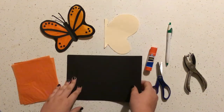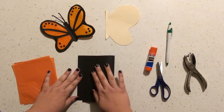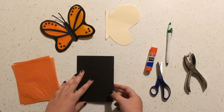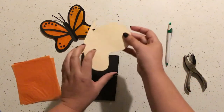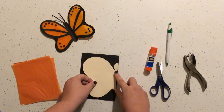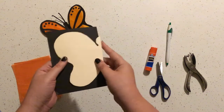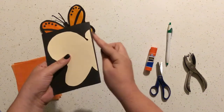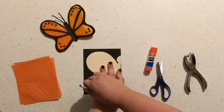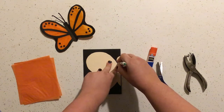Grab one of your black rectangles and fold it in half, just like that — fold side over here. Then take the butterfly tracer and place the half-body right on the fold line. Make sure it goes on the fold; we don't want the body on the open side, we want it on the fold line. Lay that there and trace the wing, the body, and the head.